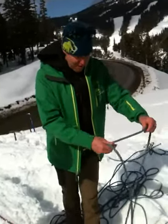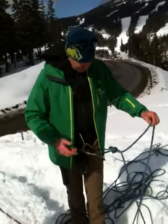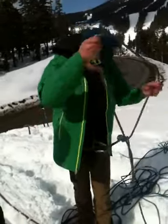We're going to shorten the rope from glacier travel mode into short rope mode. A quick and easy way to switch between those two is by taking coils and tying them off.